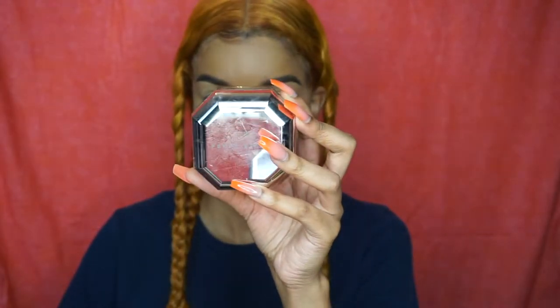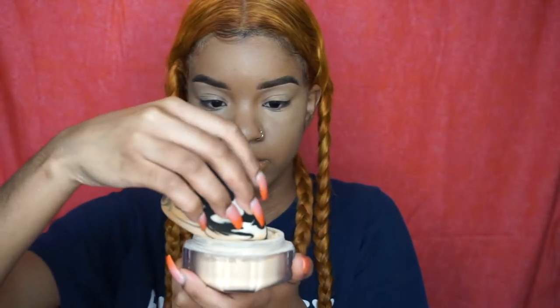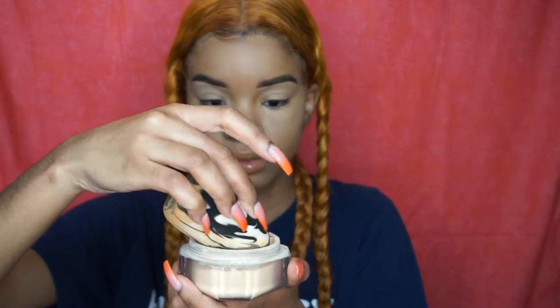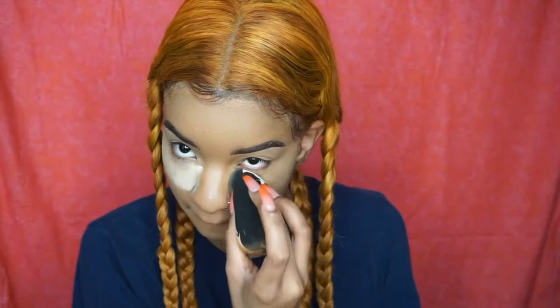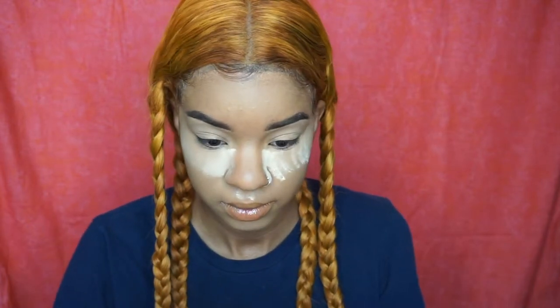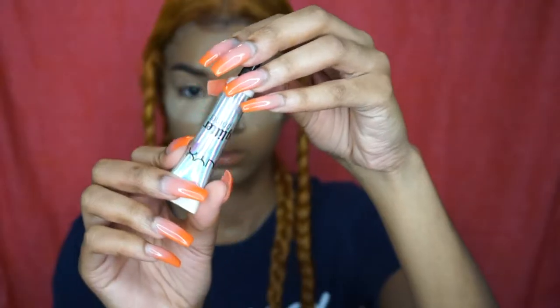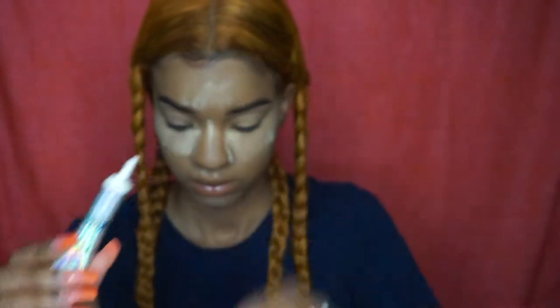Sorry the lighting is kind of off in this video — it was early in the morning and the lighting was going crazy. Now I'm taking the Fenty Beauty setting powder. Let's talk about the packaging though — I love it, it just looks so luxurious and rich. I'm literally obsessed with the packaging.